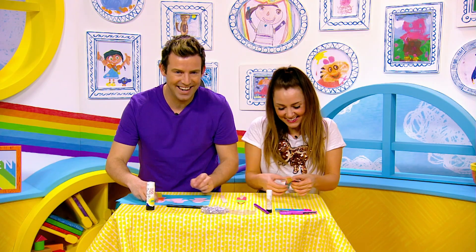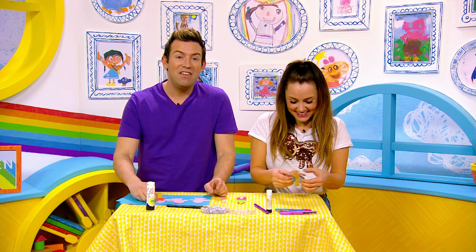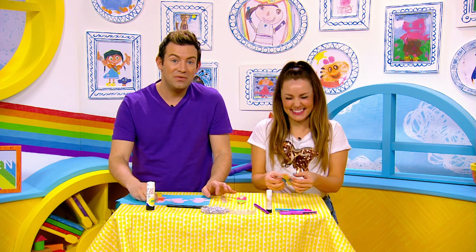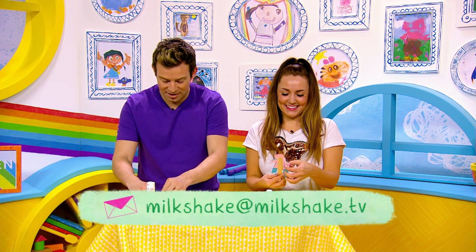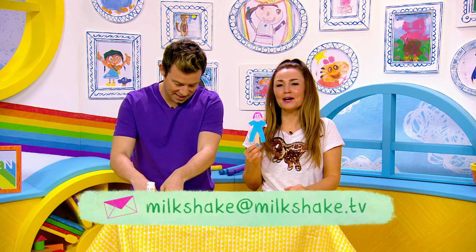She's gonna love you! Don't forget, Milkshakers, if you take part in any of our crafts we'd love to see pictures of them — all you gotta do is email them to us at milkshake@milkshake.tv. There you are mum, hope you like it!